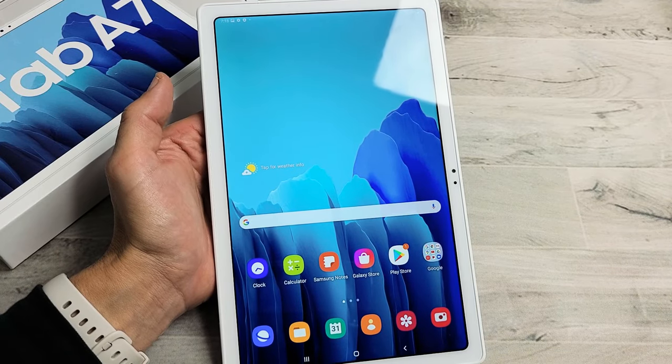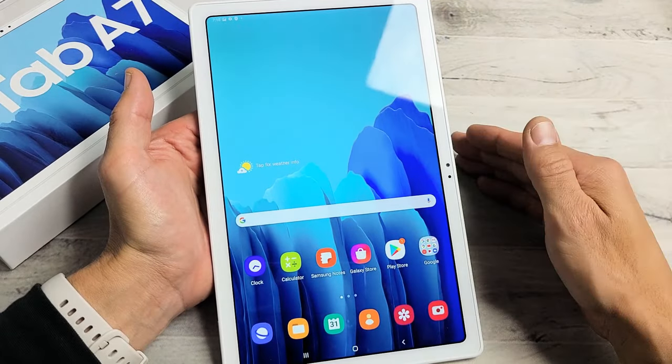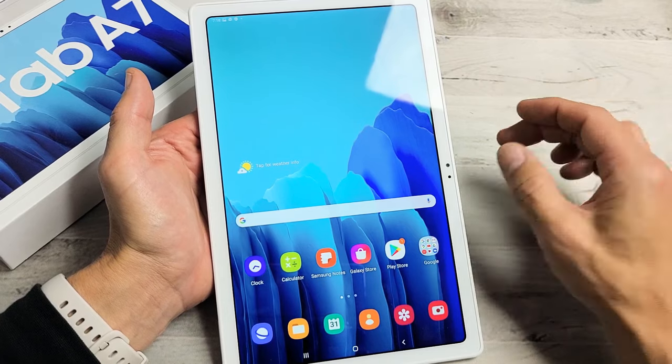I have the Samsung Galaxy Tab A7 here. I'm going to show you how to take a screenshot as well as how to take a scroll capture screenshot.